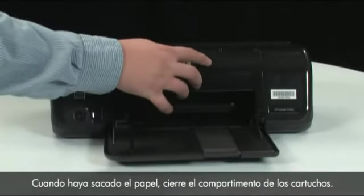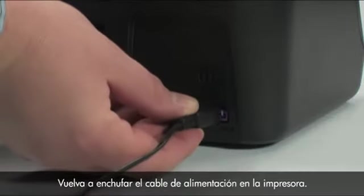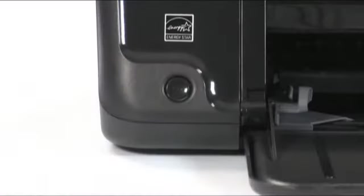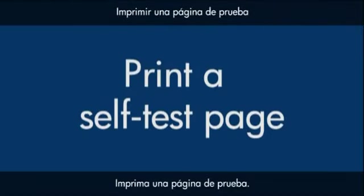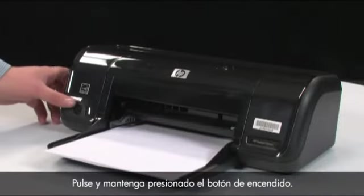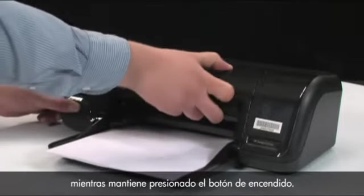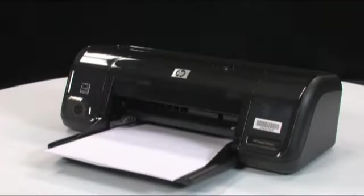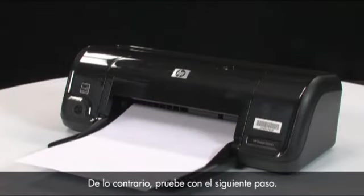When you've removed the paper, close the cartridge access door. Go to the back of the printer and plug the power cord back into the printer. Go to the front of the printer and press the power button to turn the printer back on. Try to print a self-test page again by pressing and holding the power button, then lowering and raising the cartridge access door four times while holding the power button, then releasing the power button. If the test page prints successfully, the issue is resolved. If not, go on to the next step.